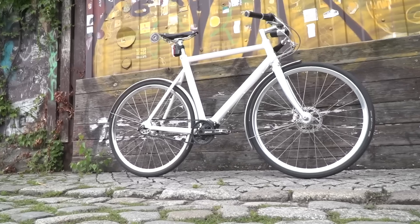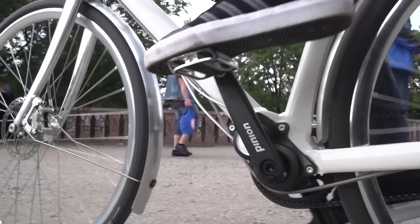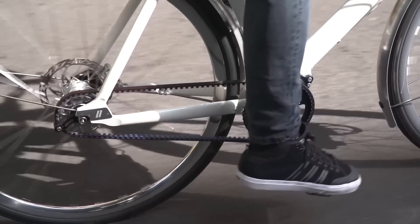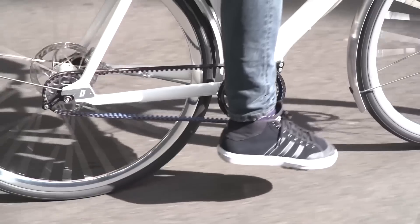Belt drive is cool, but the Gates Carbon Drive has advantages and disadvantages. Low maintenance, hard wearing — amazing for urban bikes. But for pure performance, it's not as efficient as a chain, so you're not going to want to race on it or do big events if you're trying to go as fast as you can. Also, if you run a belt drive, you're forced to run either internal hub gears or a gearbox at the crank — both of which tend to be less mechanically efficient. So if you're after mechanical efficiency, you don't go for a belt drive.